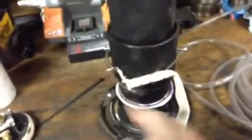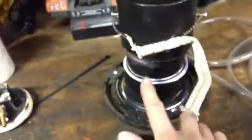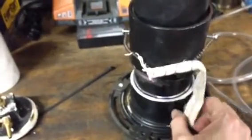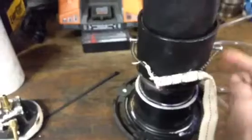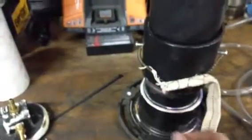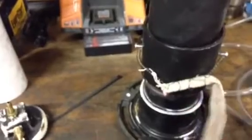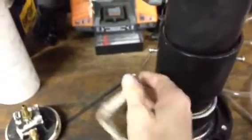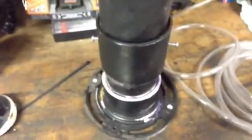The way it works is: this is filled up with baby oil to about right here. The wick sits in the bottom, it absorbs oil, and then when you hook up your positive and negative leads on these terminals, the wire heats up and it starts to smoke. Pretty simple concept.